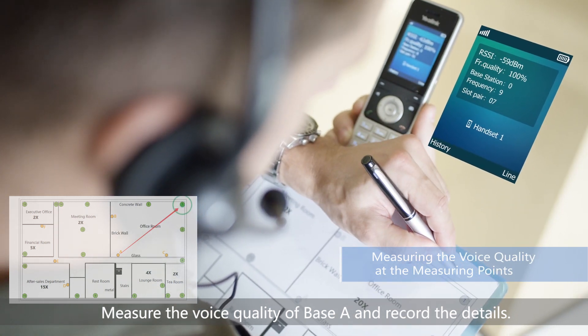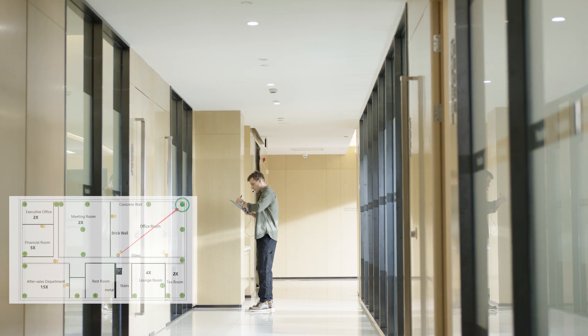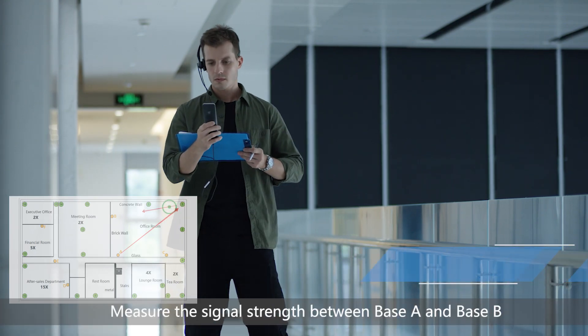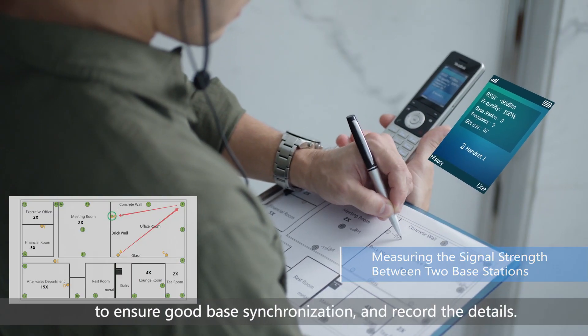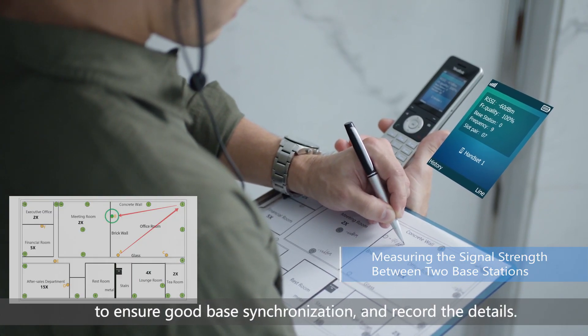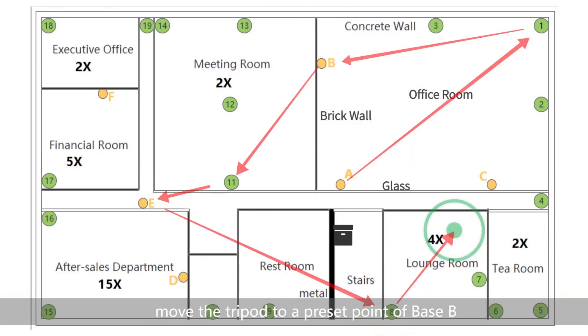Measure the voice quality of base A and record the details. Measure the signal strength between base A and base B to ensure good base synchronization and record the details. When you have confirmed the location of base A, move the tripod to a preset point of base B.